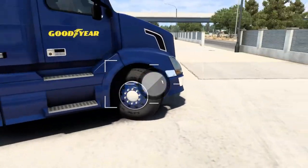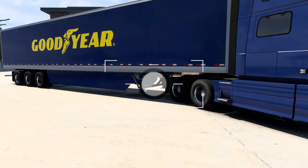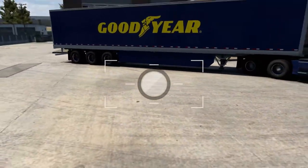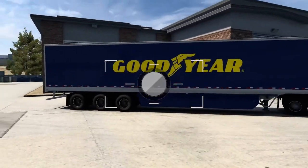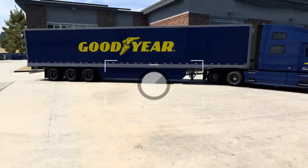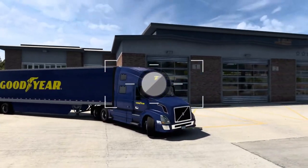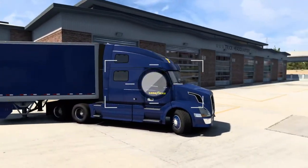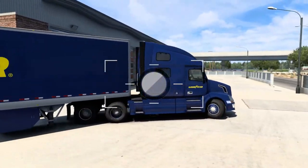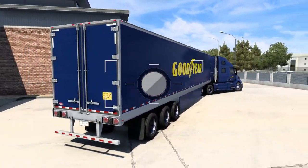So here you can see it's the same tire — this is exactly the same but just a different paint job. This one colours the side panels differently and here you can see the entire thing. It has the Goodyear logo on one side and Goodyear text on the other. I think this looks quite clean — personally I like the other one better, though I might prefer this trailer.